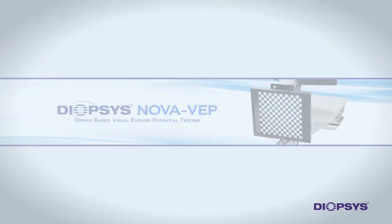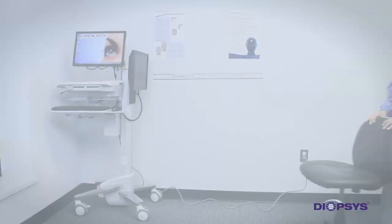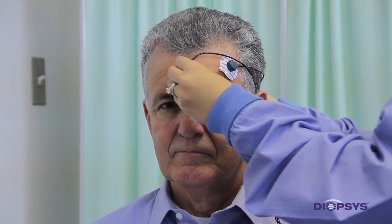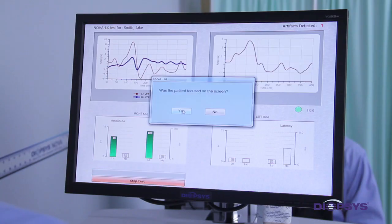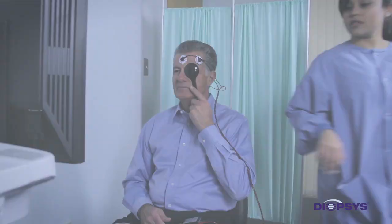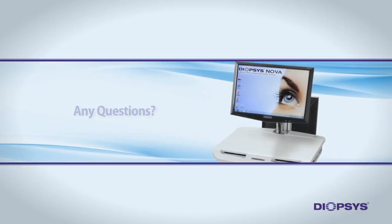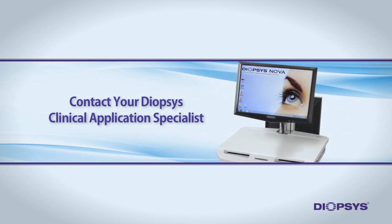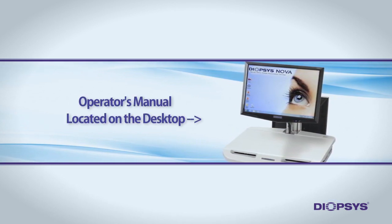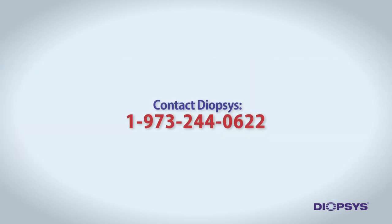Welcome to the Diopsis NOVA VEP Vision Testing System Training Video. The video will introduce you to this important vision testing device and teach you proper preparation and general functionality of the NOVA VEP test. If you have additional questions after watching this video, please contact your Diopsis Clinical Application Specialist. You can also review the operator's manual found on the device desktop or call Diopsis directly at the number on the screen.